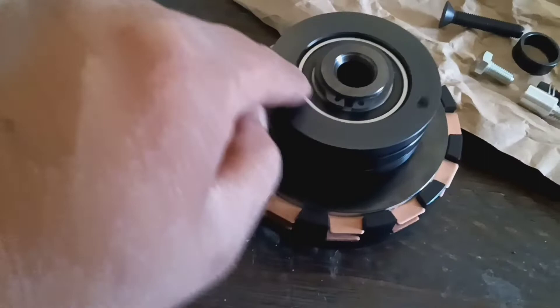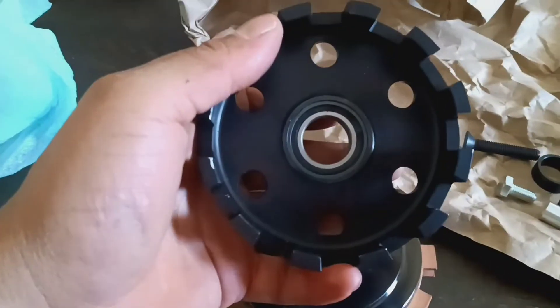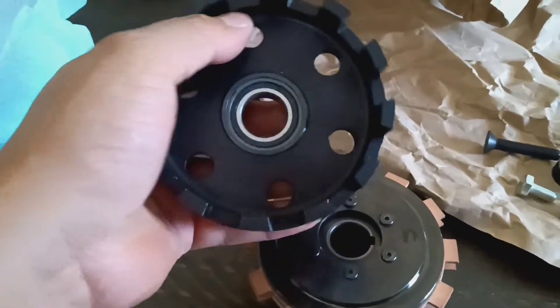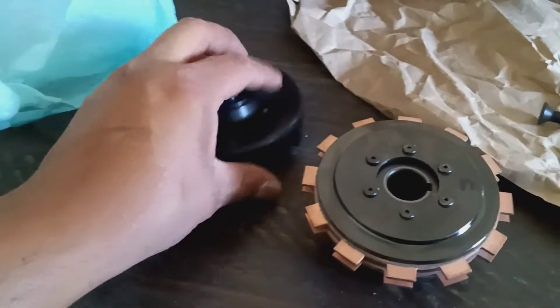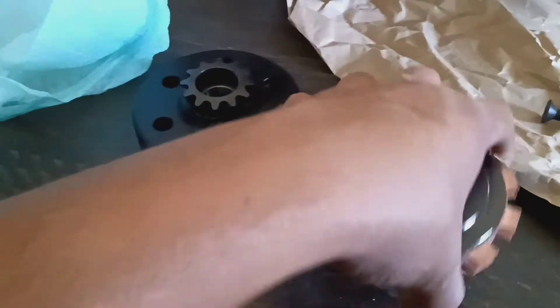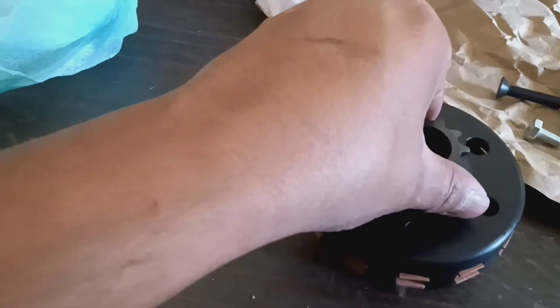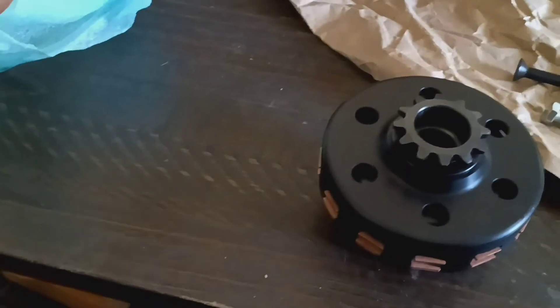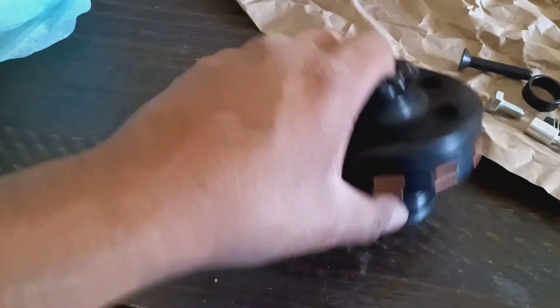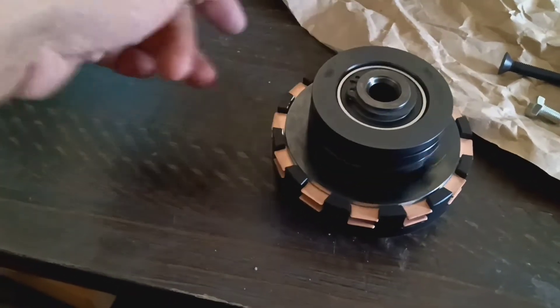It actually has sealed bearings pretty much everywhere — sealed bearings, real cool. It's a little dirty because I was moving it around, but I gotta clean all that up. It's a two-disc manual clutch setup, basically for go-karts, drift carts, drift trikes, off-road vehicles — for the 212 Predator and Honda clone. Pretty cool.